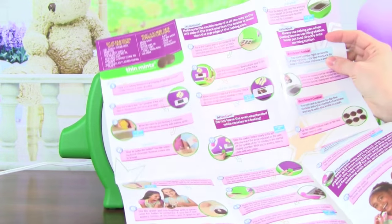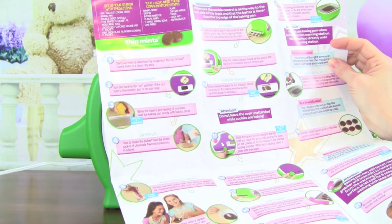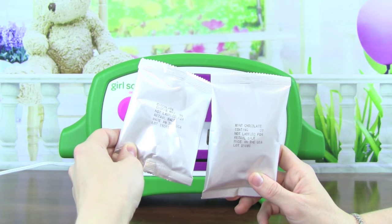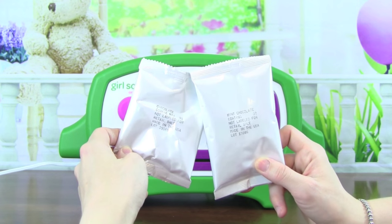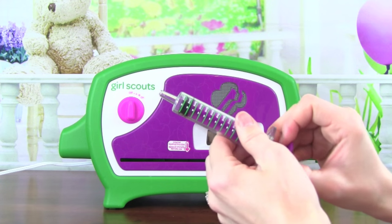These instructions look really helpful, and they show you step-by-step how to make your cookies. And you get the Thin Mints Cookie Mix, and the mint chocolate coating to go on top. You also get the Perfect Cookie Measuring Tool.